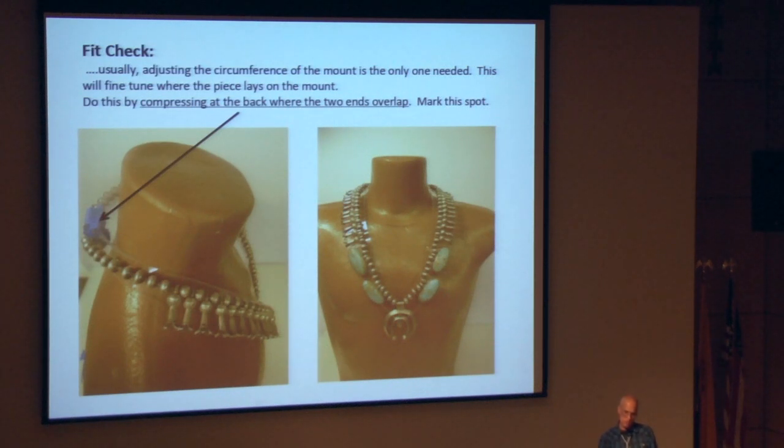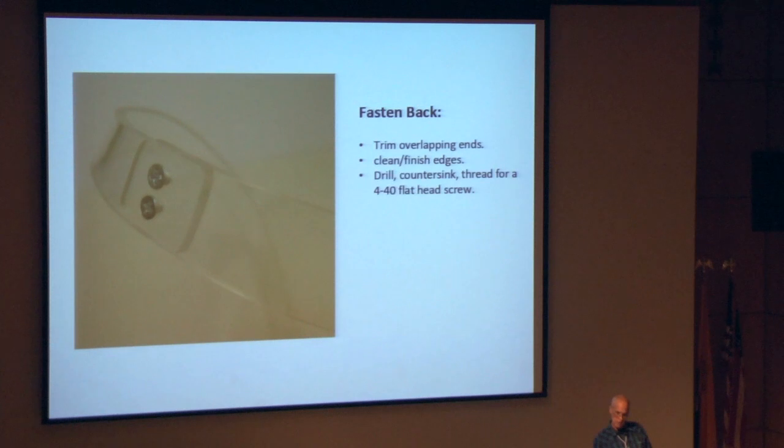Do a little fit check — usually adjusting the circumference of the entire mount is about the only adjustment you're going to need to make. You can do this by compressing the form where these ends overlap in the back, then mark it where that final overlap is. That gives you the piece centered well on the mount, because then you'll trim those ends. After that, the overlap is trimmed, edges are cleaned and dressed out, then it's drilled and countersunk. I use little 4-40 flat-head screws — they're a nice size and they grab the tapped acrylic very well.